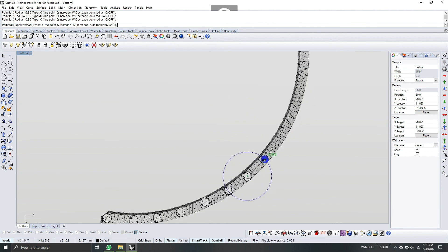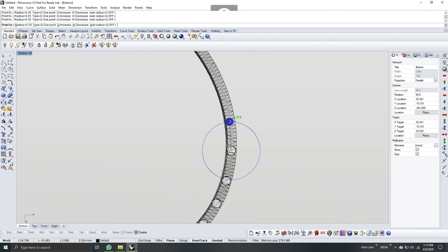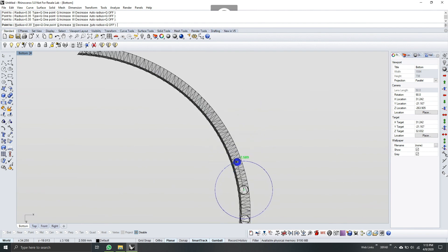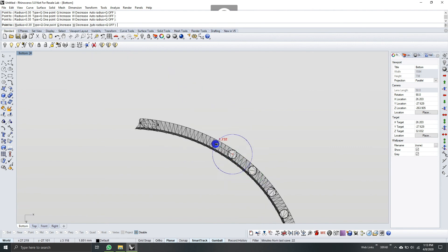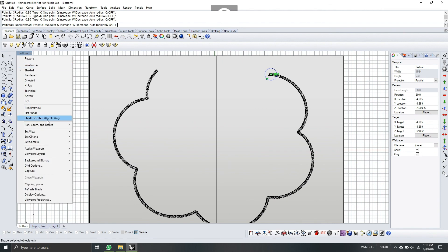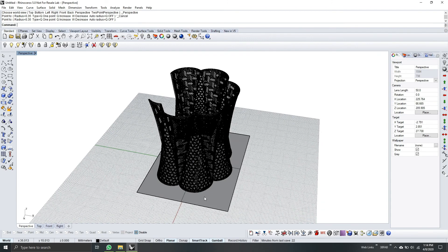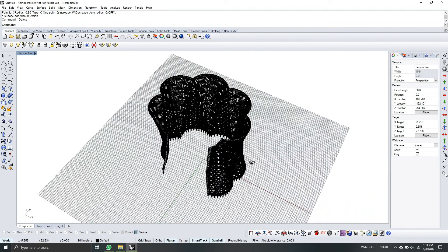Almost done. We already put supports around the bottom part. The bottom part is the most important because from that layer it will stick to the build platform, so it needs to be stable. Going back to perspective view — we can delete the plane now because it's no longer used. We will proceed with the casting way on the middle part.